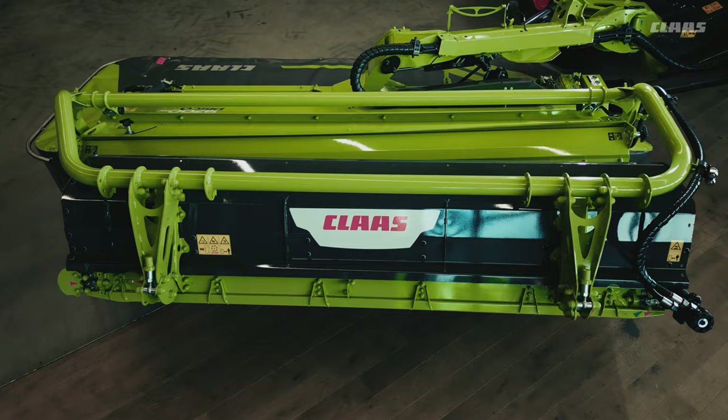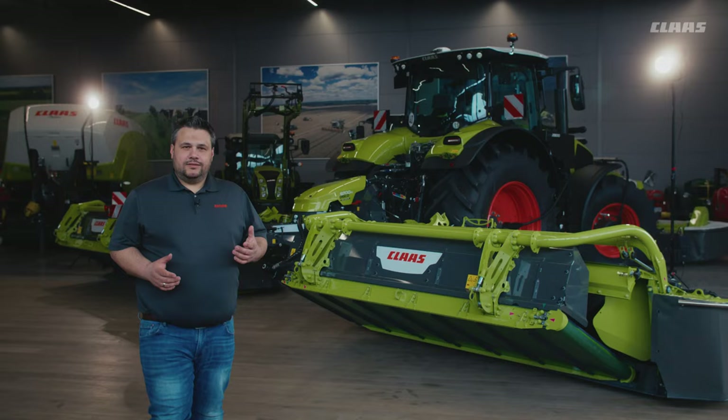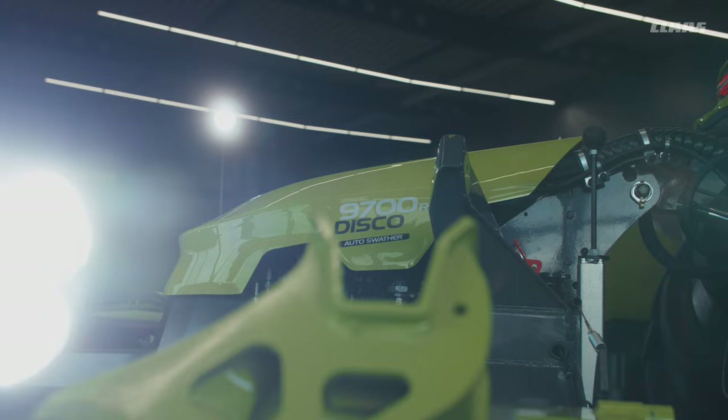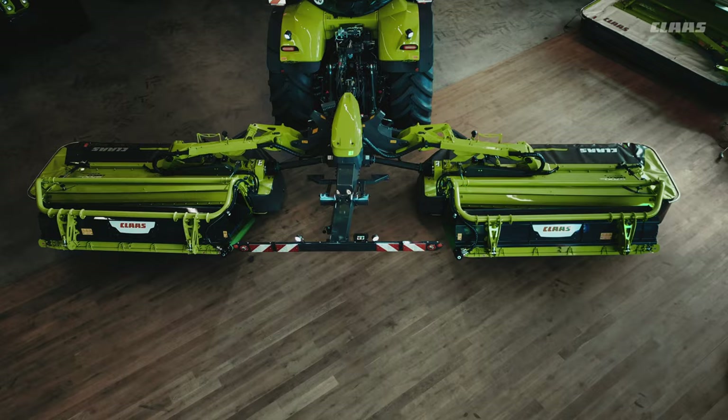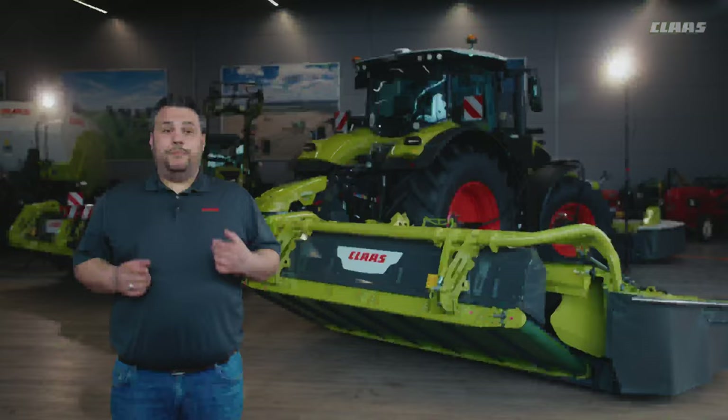The belt unit on the 9700RC Auto Swather is fixed at 3 points, which ensures maximum stability even on uneven terrain and with highest yields. The DISCO 9700RC AS — your mower for future challenges. Developed with great passion and a pioneering spirit that has led us for more than two decades. Now we're ready to take mowing to the next level.